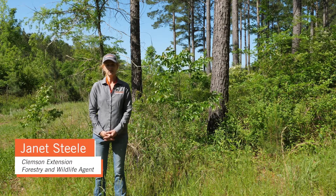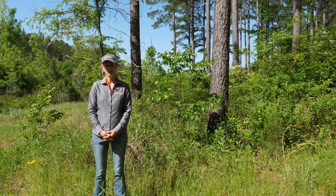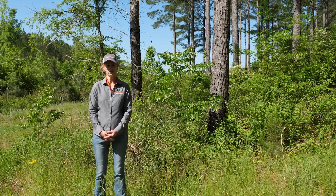Hi, I'm Janet Steele, Area Forestry and Wildlife Agent with Clemson Extension. Today we're going to be looking at some methods of mechanical control you can use to remove undesirable vegetation from your property.